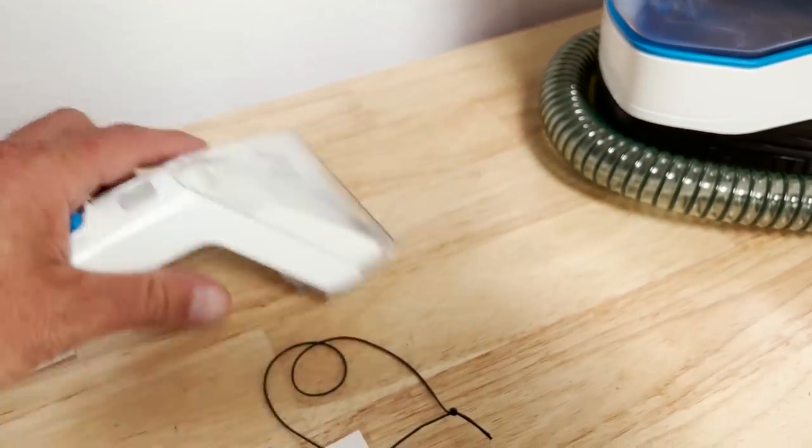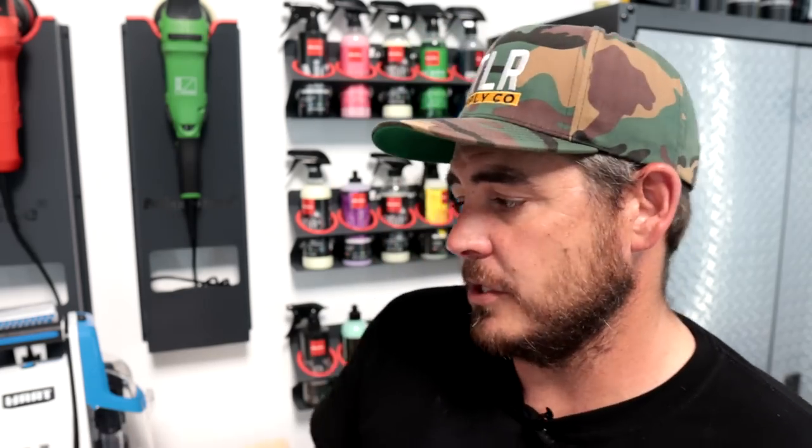When we compare that to the Bissell, the Bissell actually comes with two different upholstery tools — a three inch and a six inch tool. When comparing the components between these two they're basically the same thing. They both have a nice long extension cord and a five foot hose, so you're getting the same amount of reach with both machines.